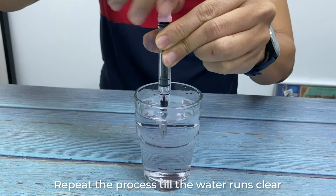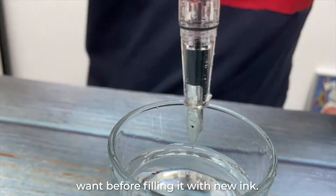Repeat the process until the water runs clear and wipe down the fountain pen. You can also leave it to dry overnight if you want before filling it with new ink.